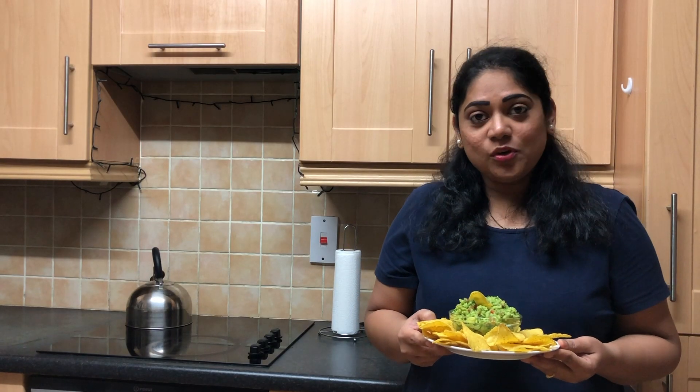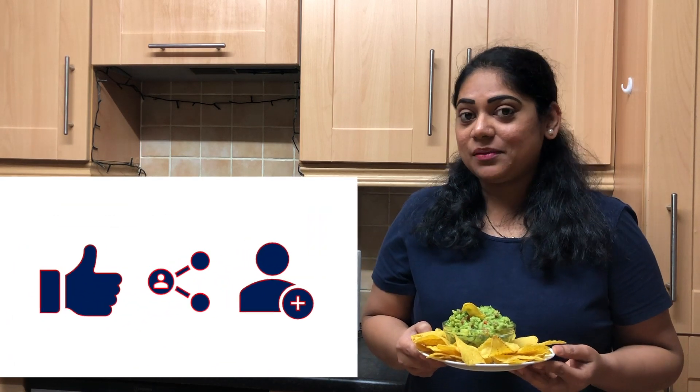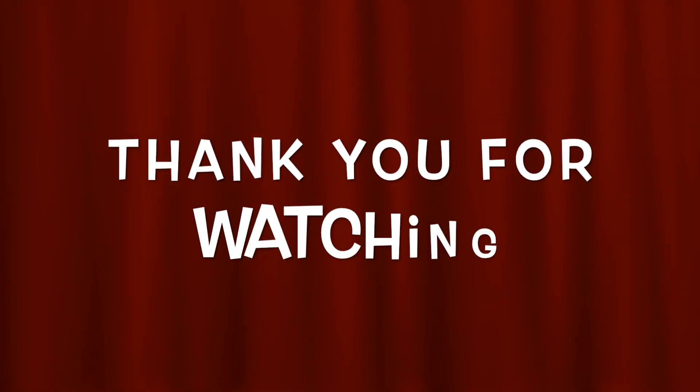I hope you like this guacamole recipe. Do try it and let me know how it comes out. Don't forget to like, share, and subscribe, and hit the bell icon for new updates. Till then, take care and bye-bye.